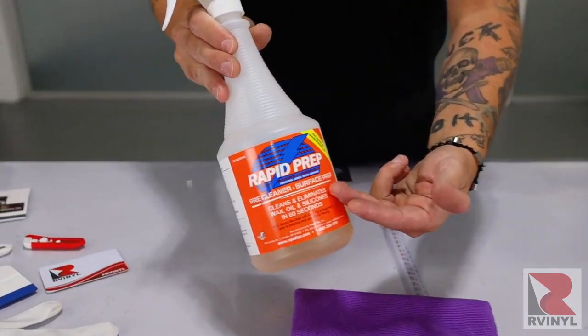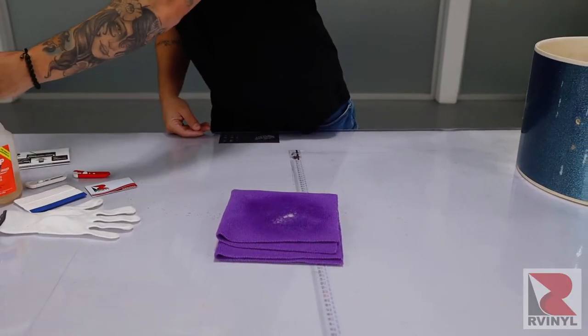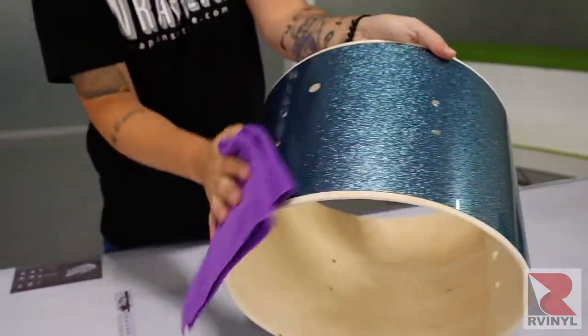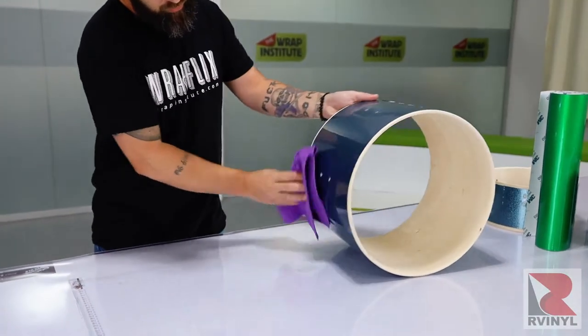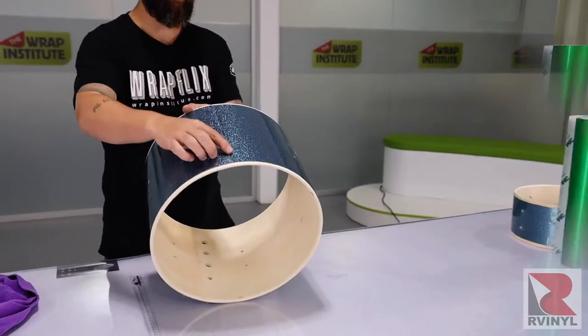Now it's time to clean the drum, and it's best to use rapid prep. Spray rapid prep directly on a microfiber towel — avoid spraying it directly on the drum kit, because they're often wood and can absorb the moisture, which can take a long time to dry and affect how the material holds. The final step of cleaning is to wipe down the workspace table to remove any specks of dust so they don't get underneath the film during install.